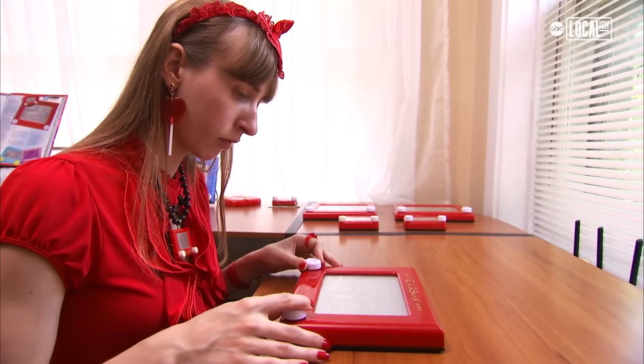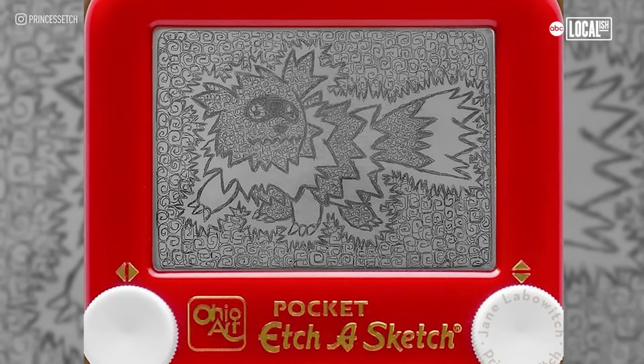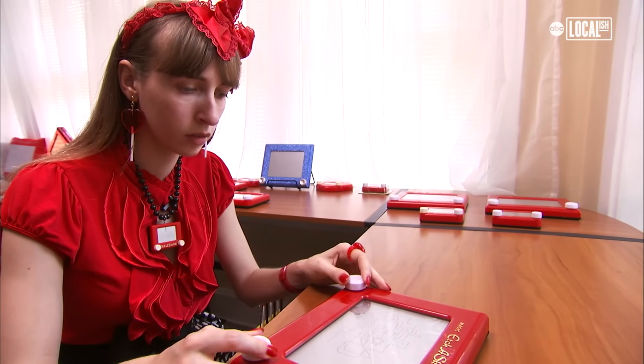Etch-a-Sketch has a lot of unique limitations, and one of the big ones is that everything is connected by a single line. Thankfully, I haven't ruined an Etch-a-Sketch drawing that deep into the process, but it does sometimes happen maybe about two hours into the rendition, and that can be really frustrating. I have to just shake it away and let it go.